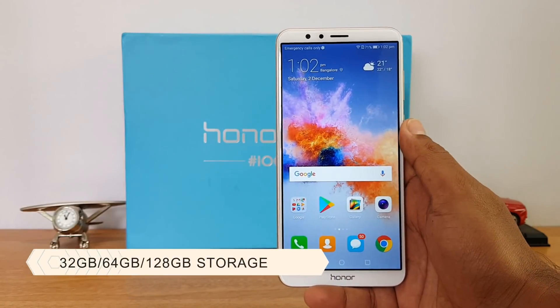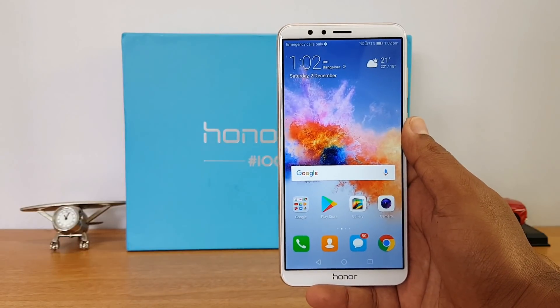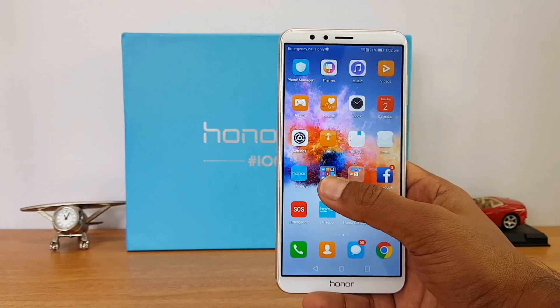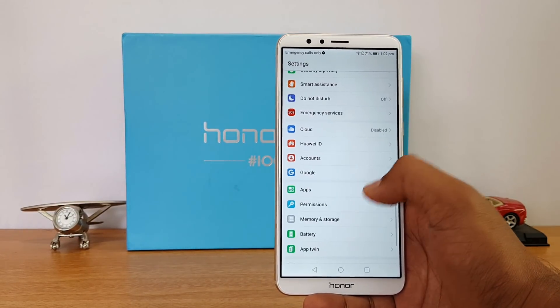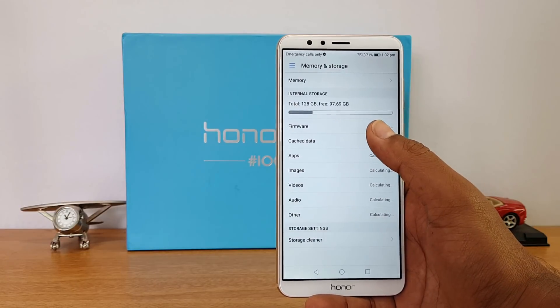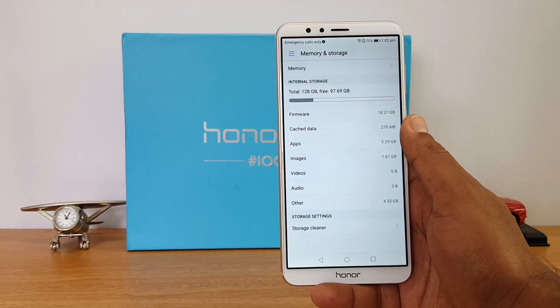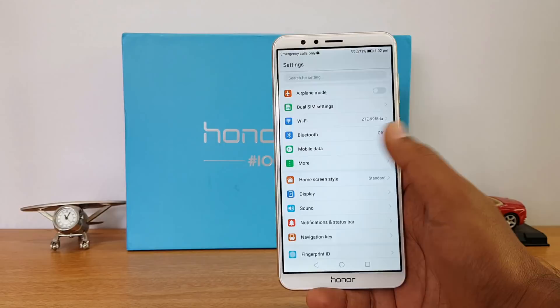Talking about storage, this device comes in three variants: 32GB, 64GB, and 128GB. The 32GB and 64GB variants are confirmed for the India market. The unit we received has 128GB of storage, but there is no confirmation on whether this variant is coming to India. Both 32 and 64GB are confirmed by Honor in India and will go on sale on Amazon.